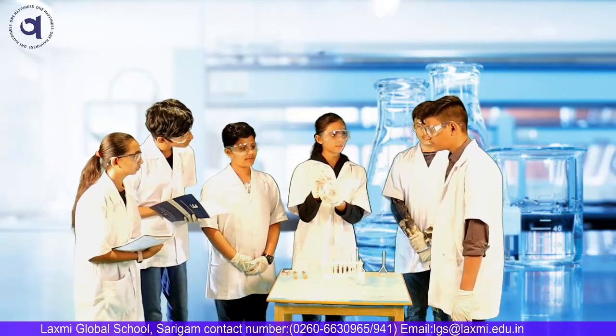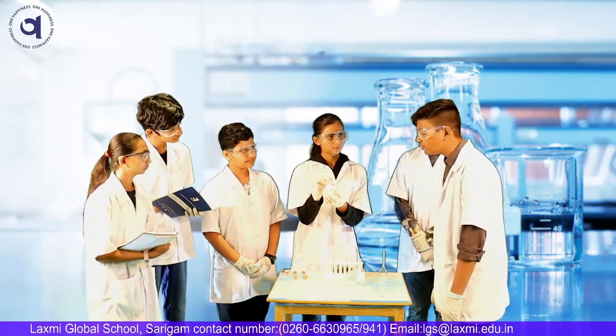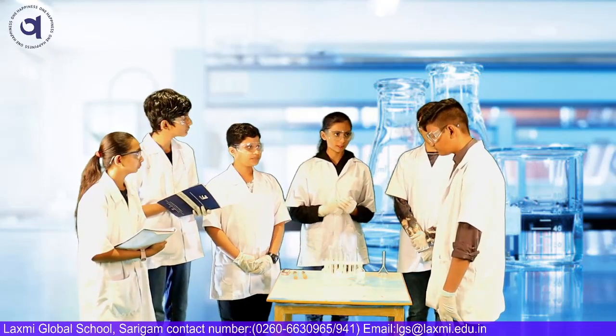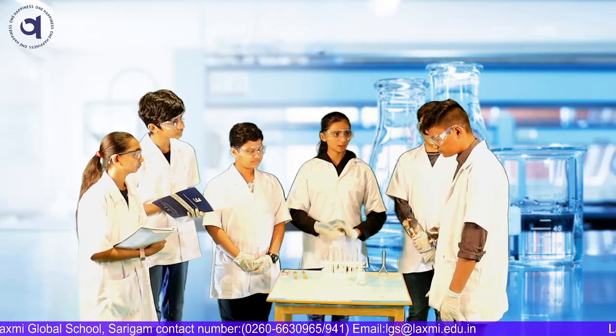Archit, what is this? This is HCl, so it's hydrochloric acid. That's correct. Now, we will be checking this with litmus papers, red and blue. Can you please use them?